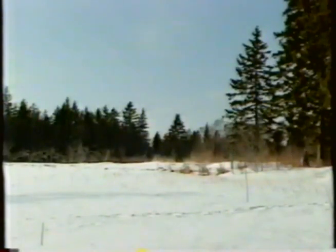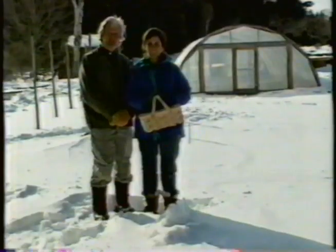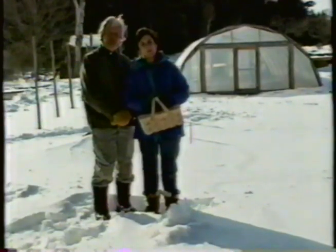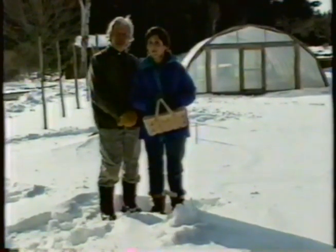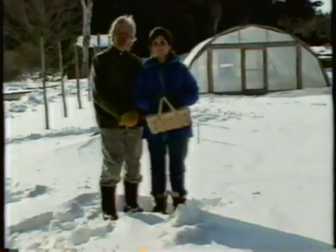If you think this doesn't look like gardening weather, we have a surprise for you. We're out here to harvest vegetables for dinner. I'm Elliot Coleman, and I'm Barbara Damroche. And if you'll stick with us for the next half hour, we'll show you how to harvest fresh vegetables all winter on Gardening Naturally.